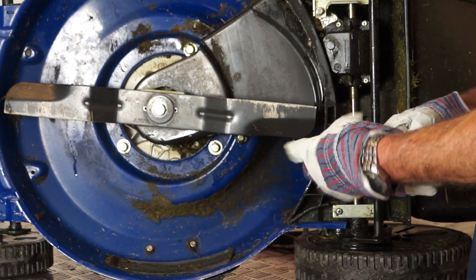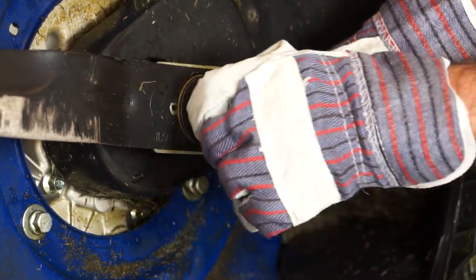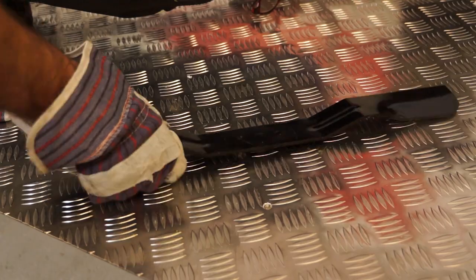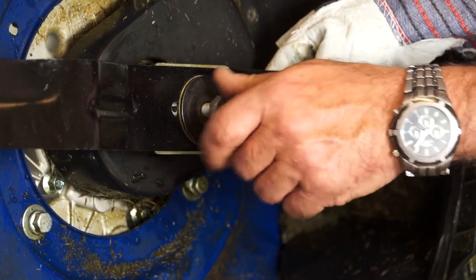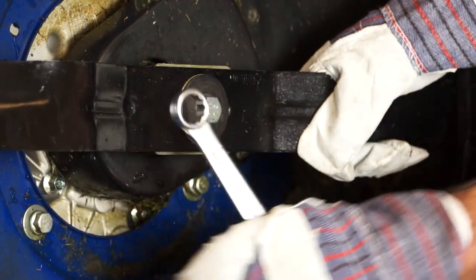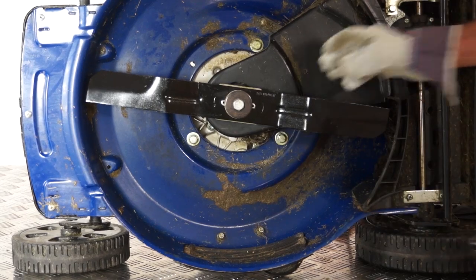To remove the blade, make sure you always wear heavy duty gloves. Undo the centre bolt by turning it anti-clockwise and safely pull the blade off. Once you've done this, take your new blade and screw the bolt back on, making sure the new blade is safely attached. Ensure this is tightened to the correct torque as stated in the manual — for this machine it's 40 foot pounds.